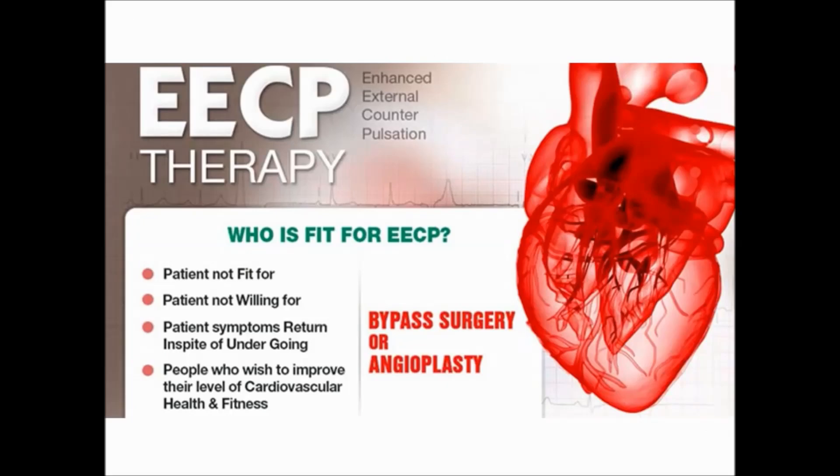Who is fit for EECP therapy? Patients not fit for bypass surgery or angioplasty, patients not willing for bypass surgery or angioplasty, patients whose symptoms return in spite of undergoing bypass surgery or angioplasty, and persons who wish to improve their level of cardiovascular health and fitness.